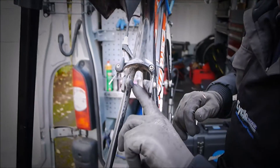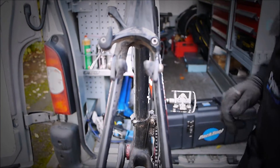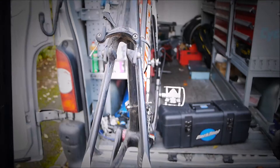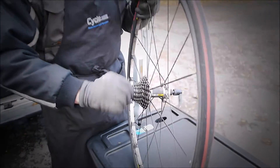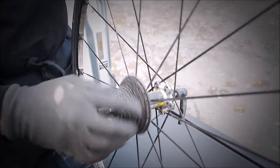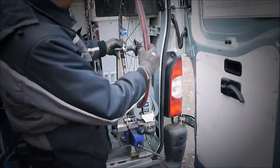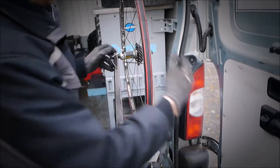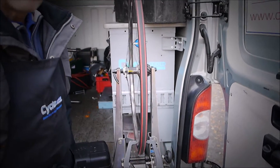Now we've got the wheel out, we can actually inspect the brake pads — and we can see they've worn down and they've actually worn unevenly. We can also literally feel the axle and feel the free hub body. And we can put it straight into the truing jig and give it a true if necessary.